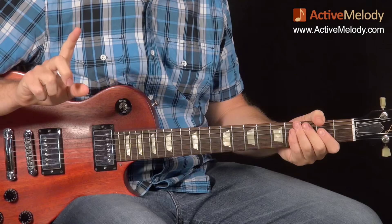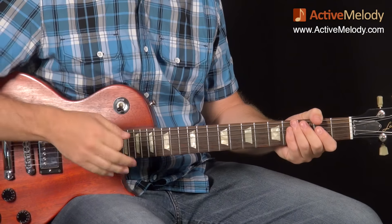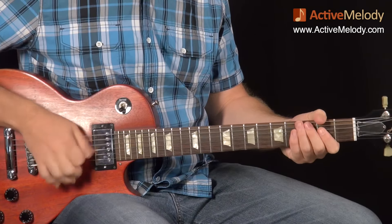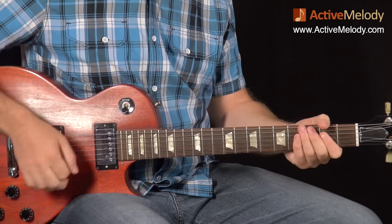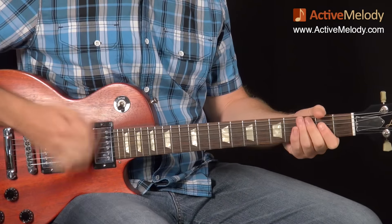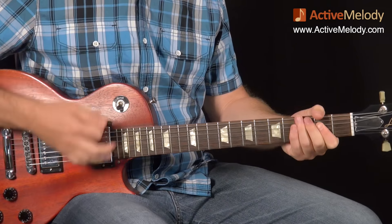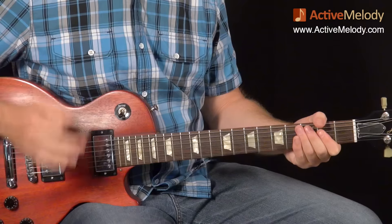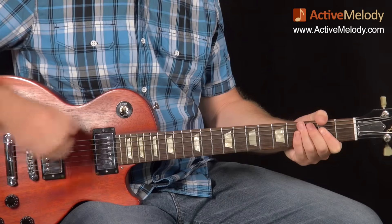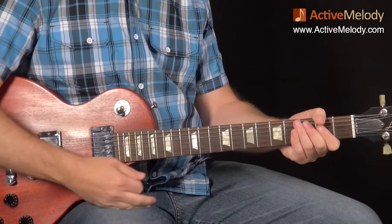If you've got the tablature as a premium member, it may be easier to follow along — I've notated all the muted strums so you can print that out. Also, I wanted to point out there's one part where I didn't strum — my hand comes off and doesn't actually hit anything. I came off and came back down to do another upstroke. The reason I keep my hand doing this motion is you never break the motion — that's how it becomes very rhythmic, just like playing the drums.